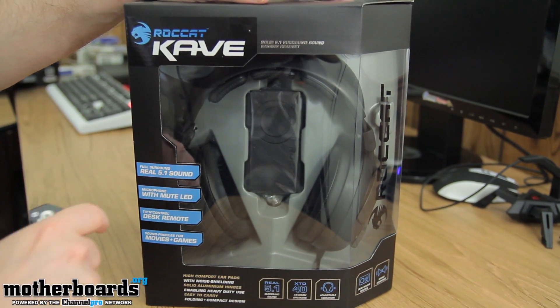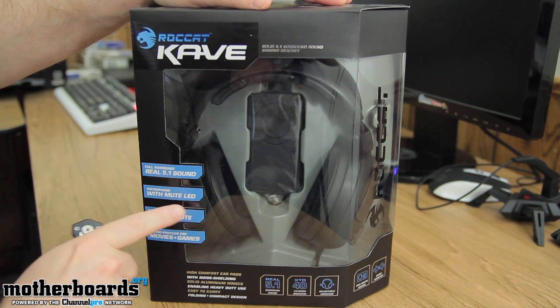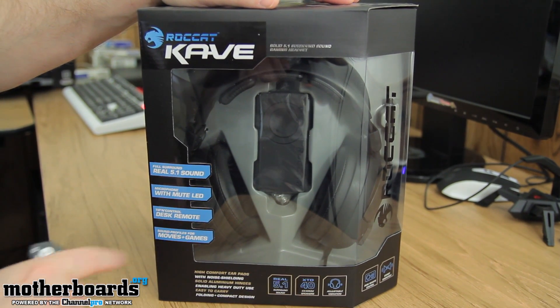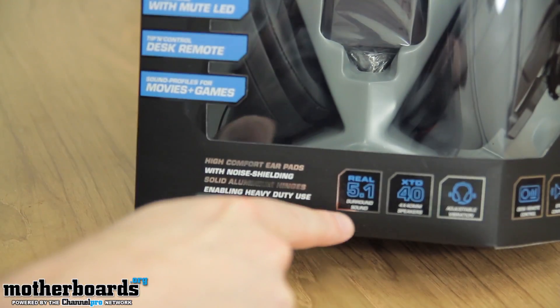Alright folks, so here we have the outside of the box — the Rocket Cave. You can see it says Real 5.1 Sound, Microphone with Mute LED, Tip and Control is desk remote, Sound profiles for movies and games, High comfort earpads, Noise shielding, and Solid aluminum hinges.